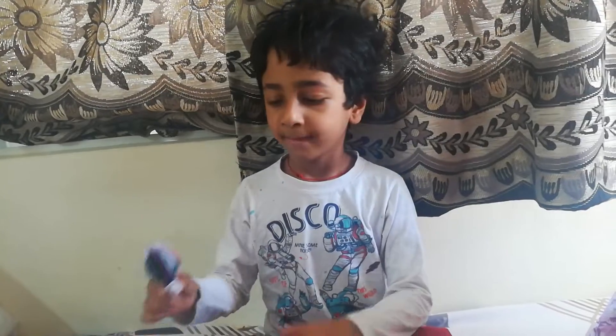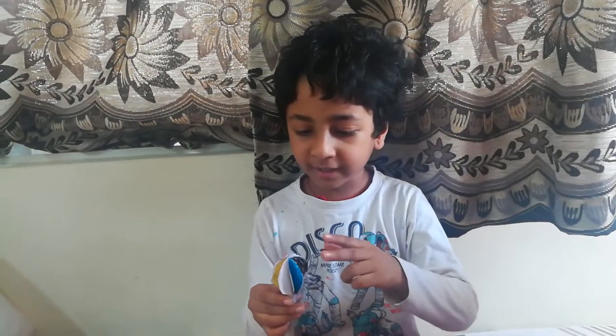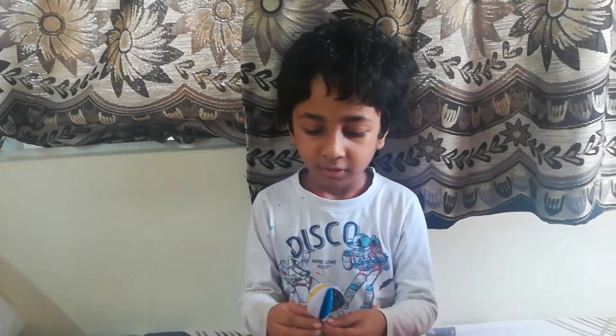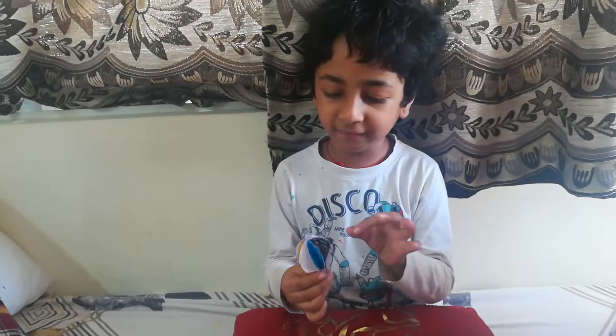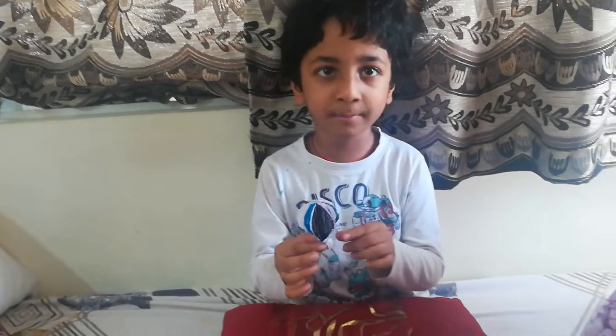So hi guys, I am telling about hot air balloon. First, I cut the shape of a balloon and I colored it and I colored different different colors, and how I made the basket I will show you.